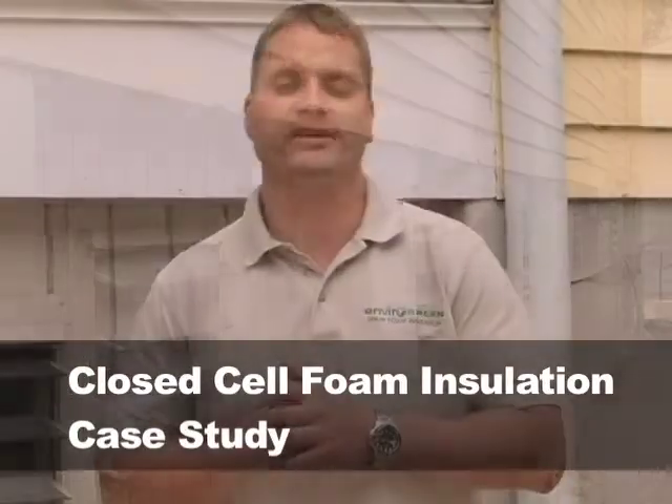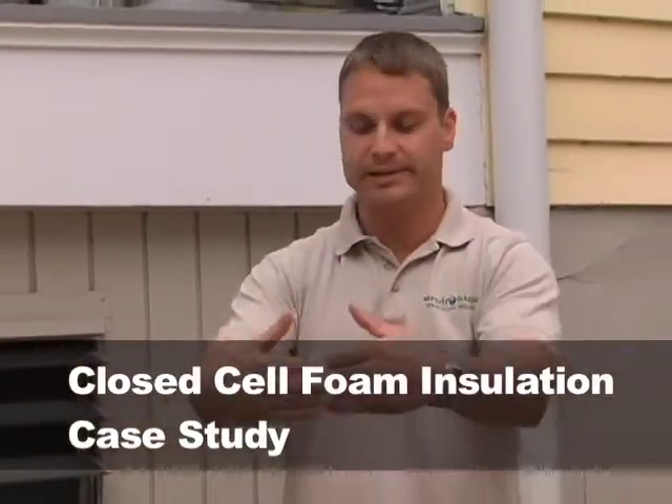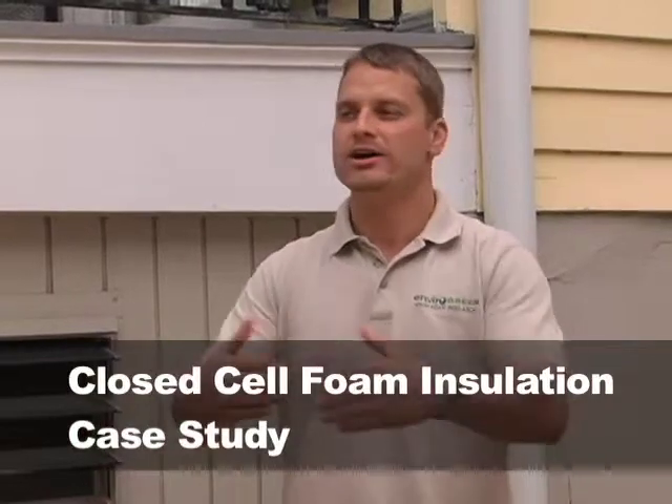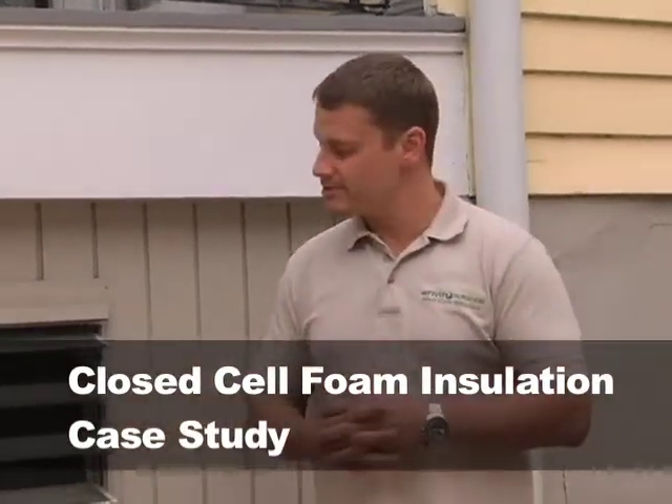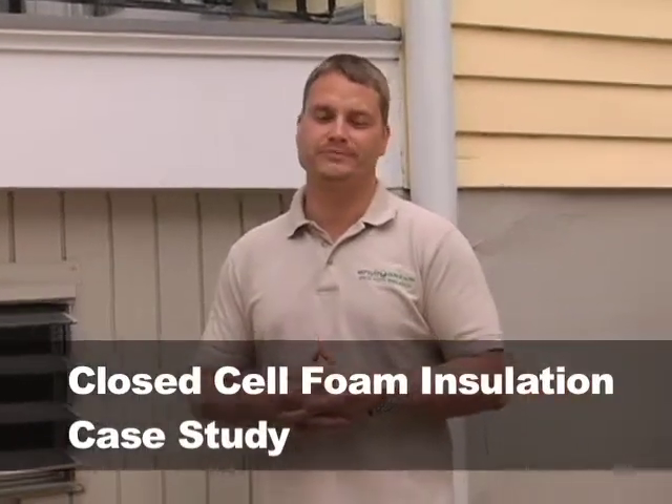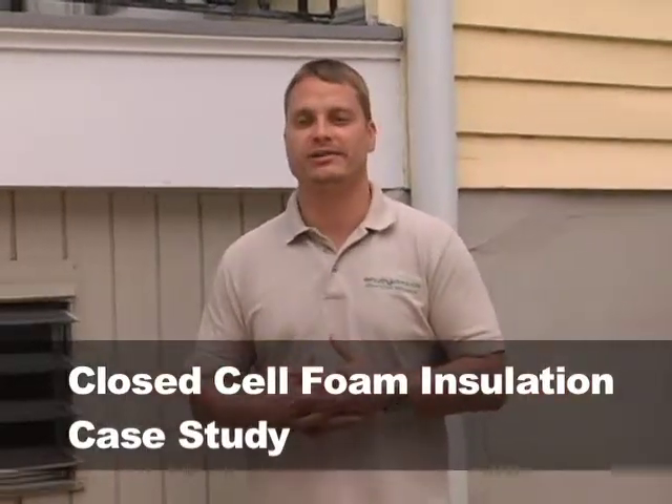If it were a non-vented crawl space, everything would be completely encapsulated around the house — almost airtight, so to speak. But in this case they have vented. So why is that a problem? Excess humidity underneath the house.